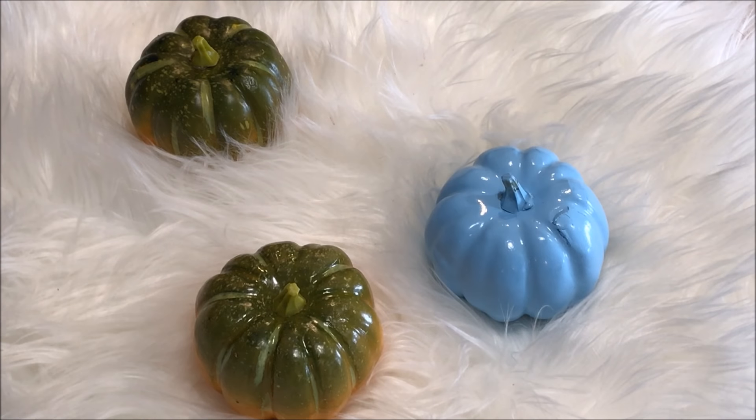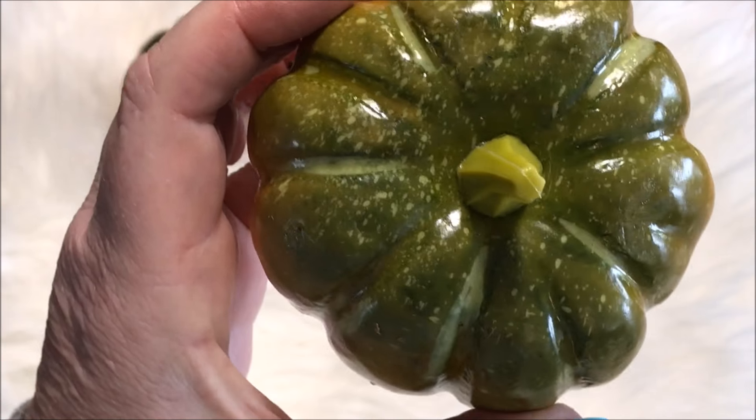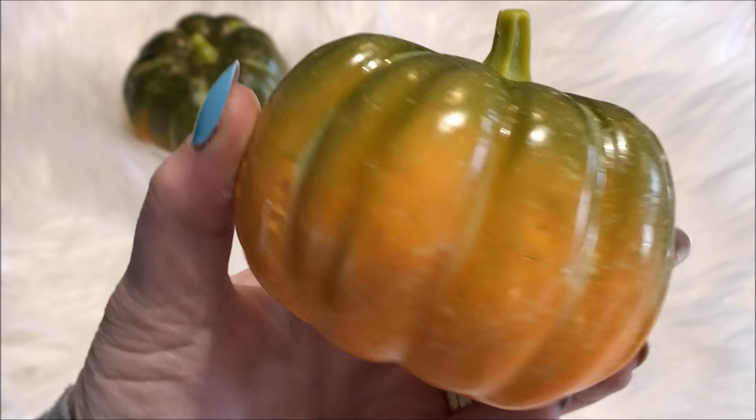Moving on to my second project, I picked up these three little pumpkins from my local dollar store, and I took them outside and spray painted them white.